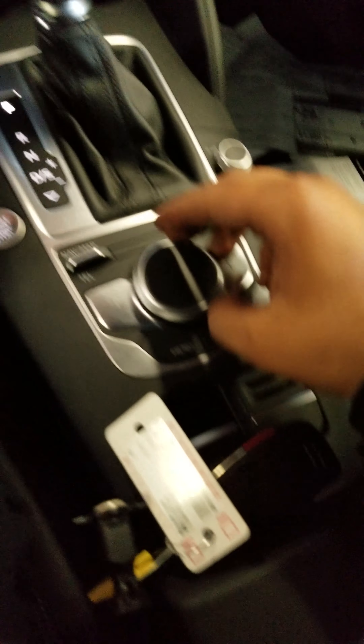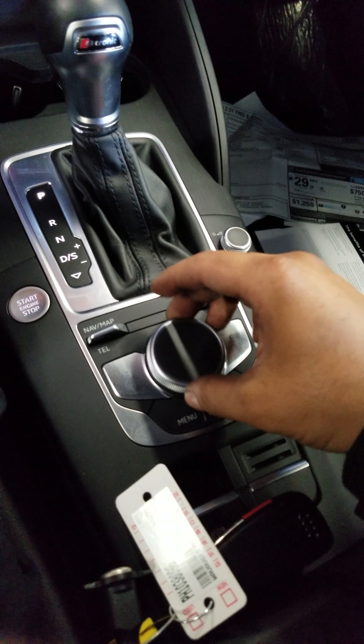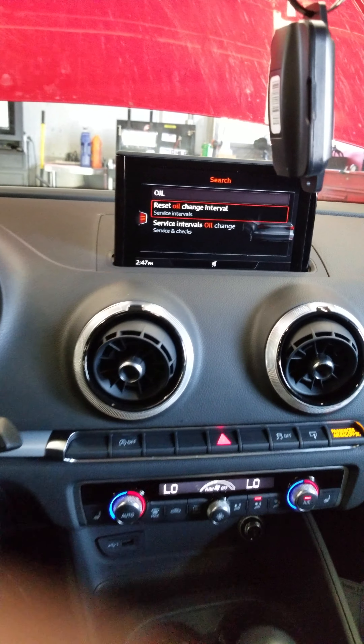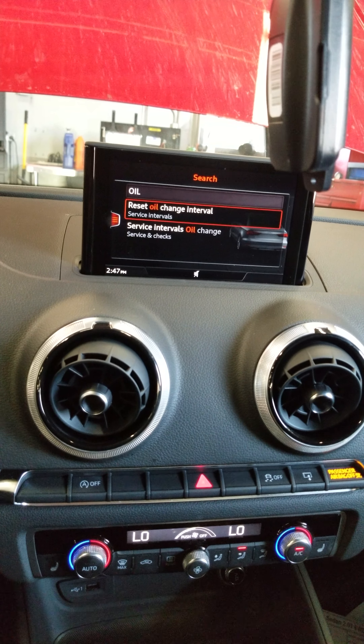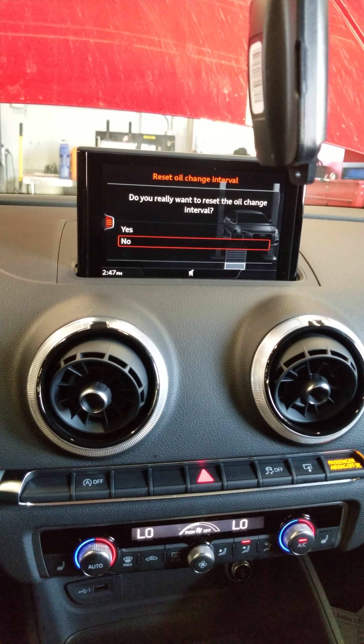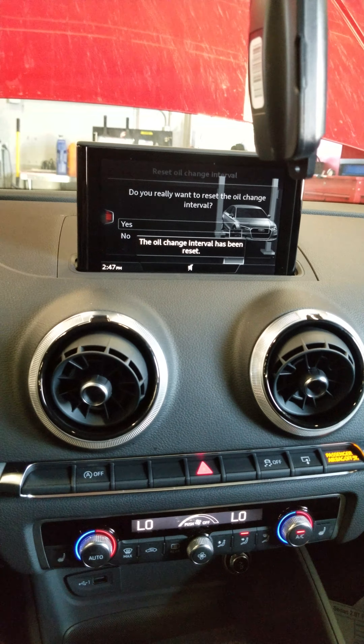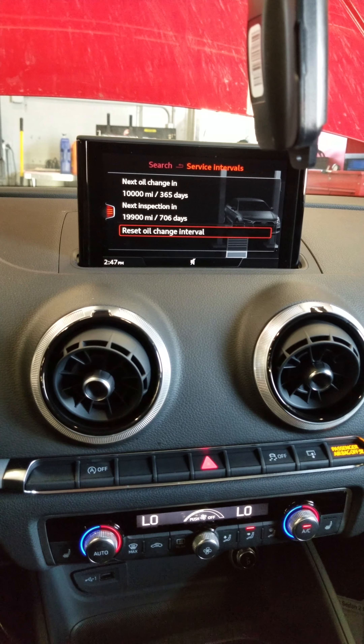Then you're going to use this button on the center console — the menu button. Once you push the menu button it'll take you to this screen. Go to vehicle, scroll all the way to the top, it'll say which function, and push this button down.